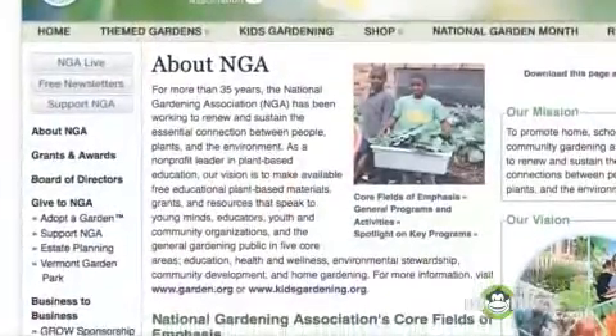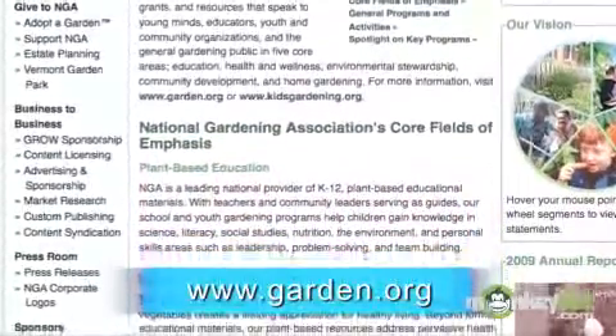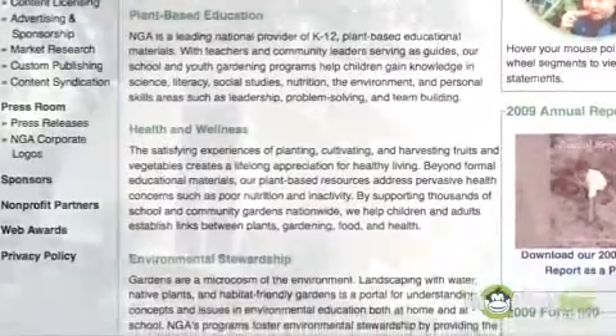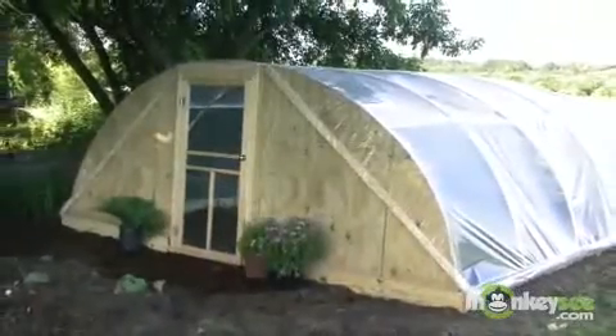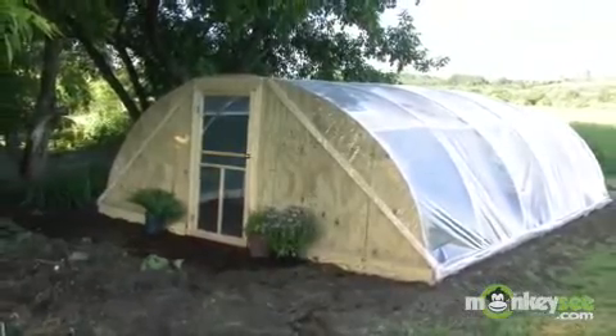You've installed the polyethylene sheeting and you've now completed building your greenhouse. Congratulations! You can visit our website at www.garden.org for a complete list and illustration diagram to help you build your own hoop-style greenhouse. I hope these tips have been helpful and hope you can extend your growing season by building your own greenhouse. Good luck!